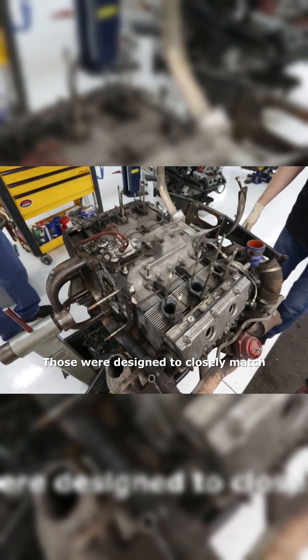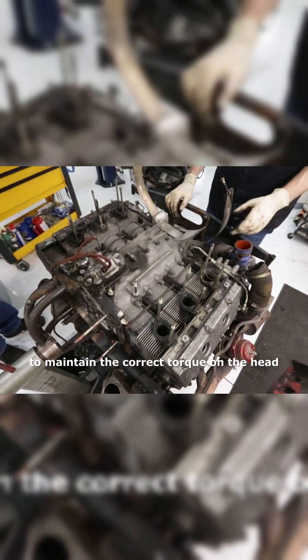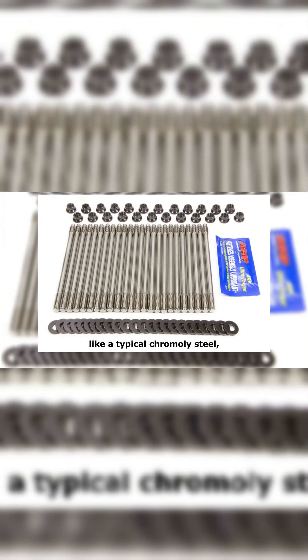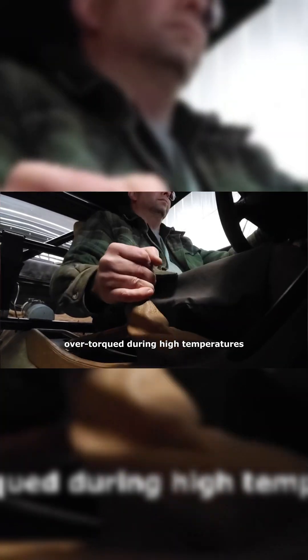You may have already heard of the Dilivar head studs from the early 911s. Those were designed to closely match the expansion rate of the cylinder liners to maintain the correct torque on the head. If you run a head stud with a much lower expansion rate, like a typical chromoly steel commonly used, the head would be over-torqued during high temperatures but then floppy loose when it cooled back down. And these repeated heat cycles would eventually loosen the fasteners.